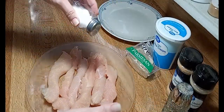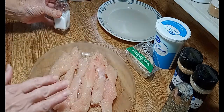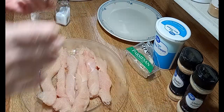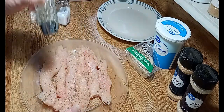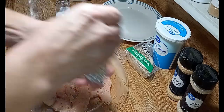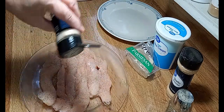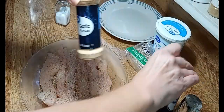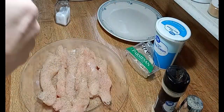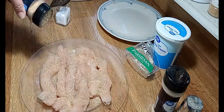Set that aside for a moment. I'm going to put some salt and pepper on our chicken strips. I've dried these off — patted them dry — that's important. A little bit of pepper, a little onion powder, a little bit of garlic powder. I'm also about to preheat the oven to 350 degrees Fahrenheit.